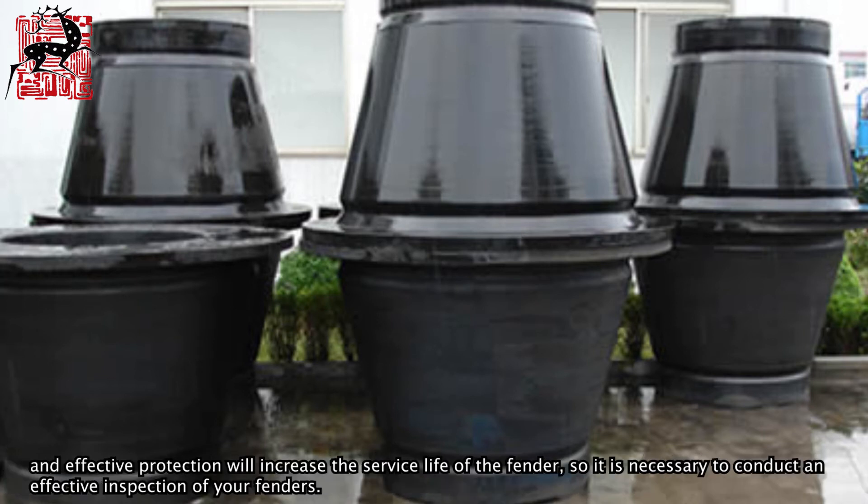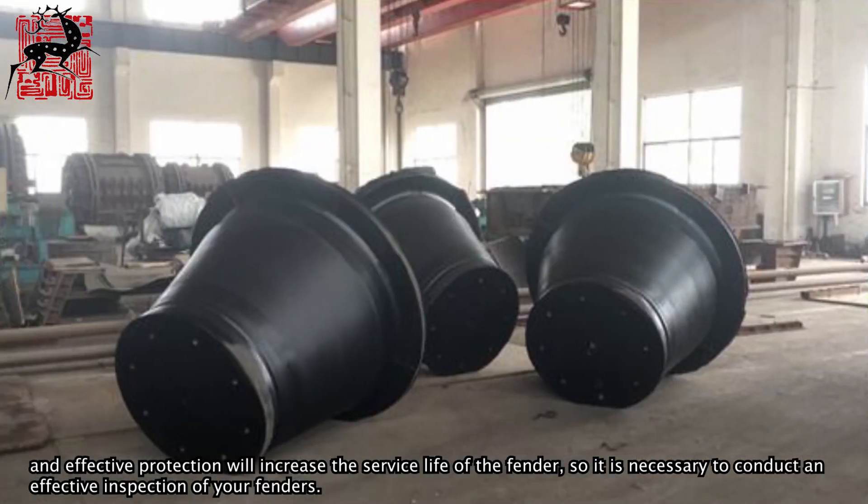Correct installation and effective protection will increase the service life of the fender, so it is necessary to conduct an effective inspection of your fenders. Thank you.